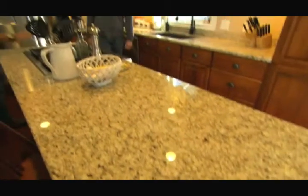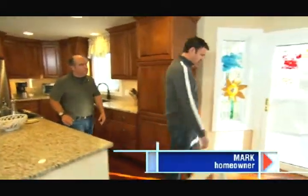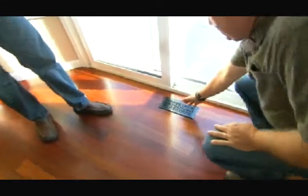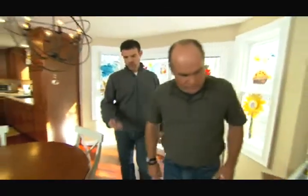Mark, your house is just beautiful. Thank you, Rishi — we love it here. So what's up? We wrote to you guys about our heating and cooling system. It's a forced air system. I can see a supply register right here — that's going to blow warm air in the winter right against the glass. You should have a return here somewhere. We have a return right around the corner. So the air goes back to the furnace to be reheated.